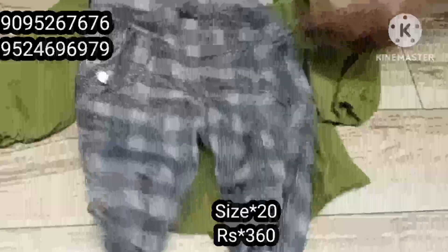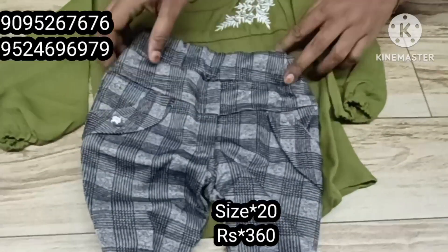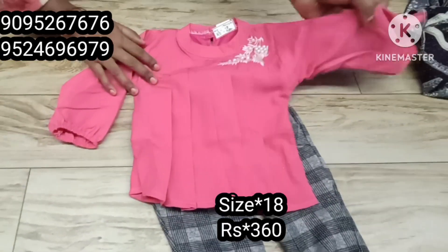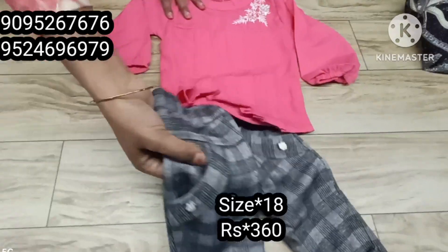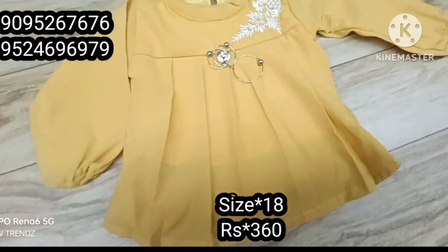This is a bottom with screen dimension. Next, this is a pink color. This is a bottom. The top is a different color.